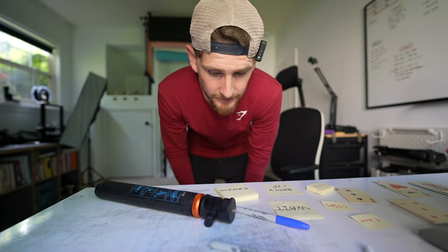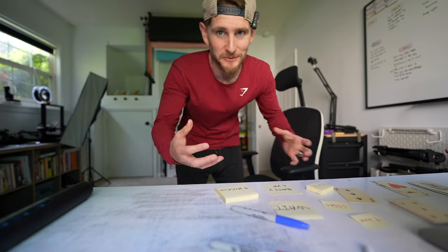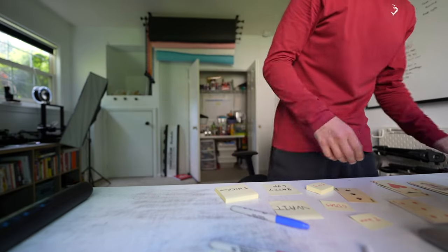There's a little something I wasn't telling you, so let me tell you. It's quite important to this video, not in real life. Just get on with it, Oliver.